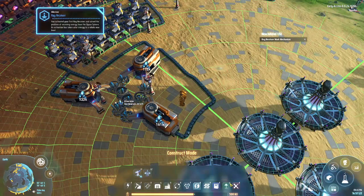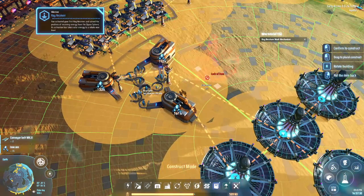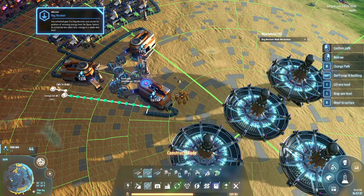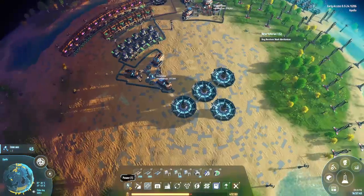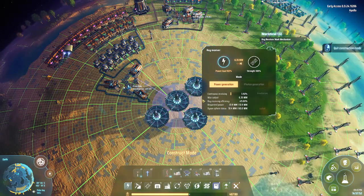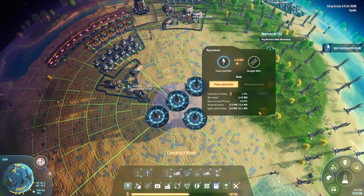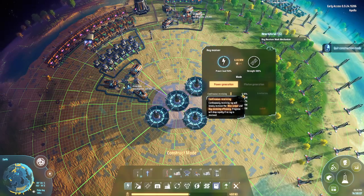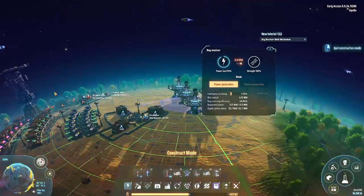I'd love to run this belt slightly differently because I think I can sneak it in there. We'll put this down and then run the belt down like that, just to maximize the sort of space I get at my poles. Now that we have ray receivers happening, that's already connected to the power grid, which is great. These guys will start requesting energy from the Dyson Sphere and that's going to produce power for us. There will be a power generation bonus the longer it continuously receives power from the Dyson Sphere, so they're going to slowly power up.